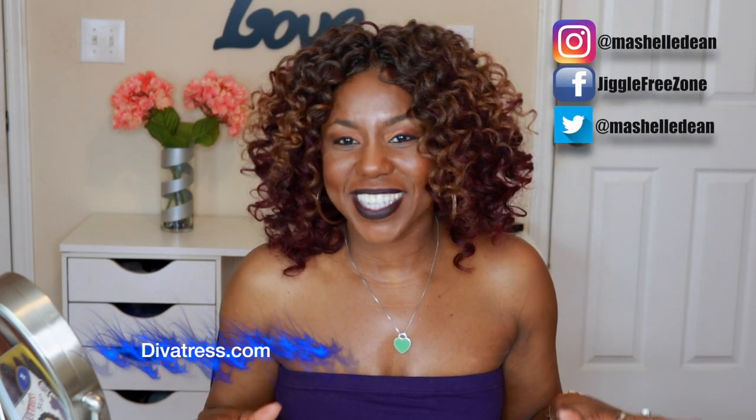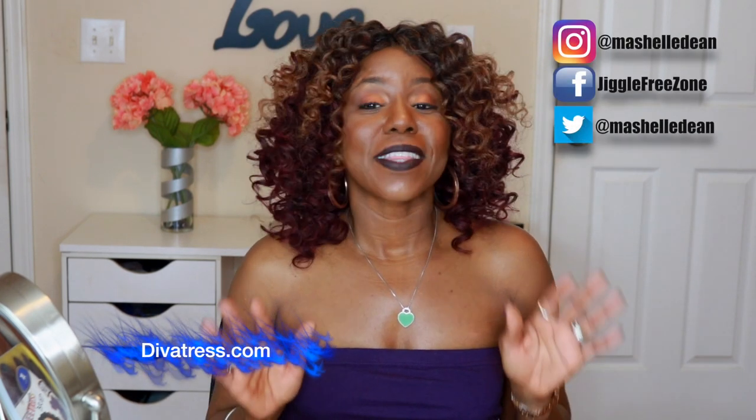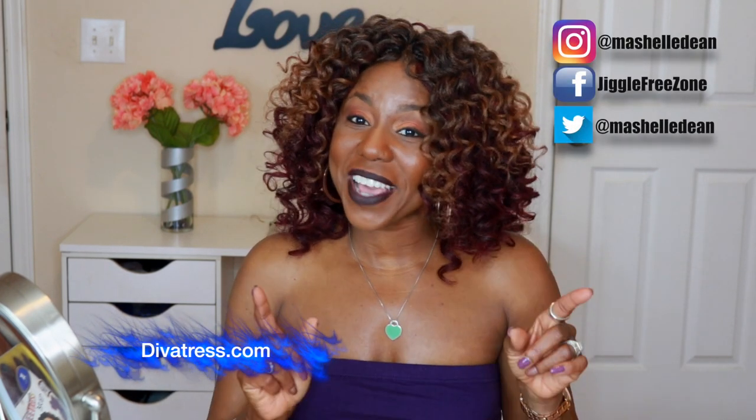Let me know what you guys think — which color combination do you like best? I'm going to leave the link below to where you can purchase this hair from divatress.com. They have both of these curl patterns available, so definitely check out their site. Thank you guys so much for joining me in today's crochet slay. Check out some of the other videos in my playlist. I'll see you in the next video — bye!